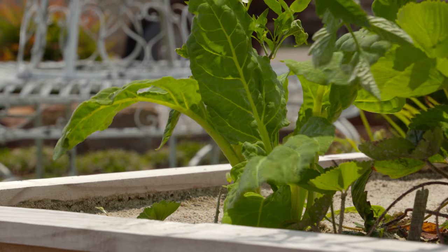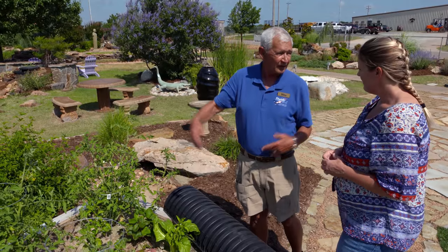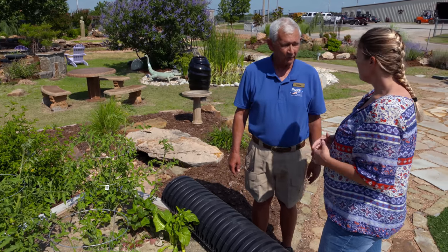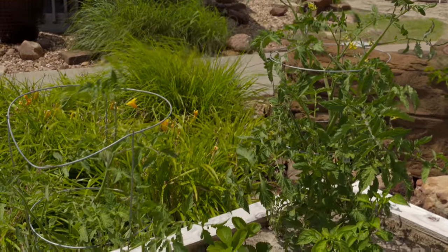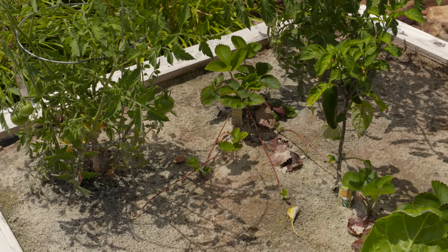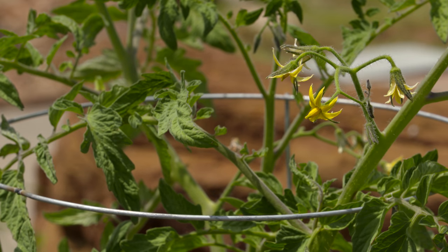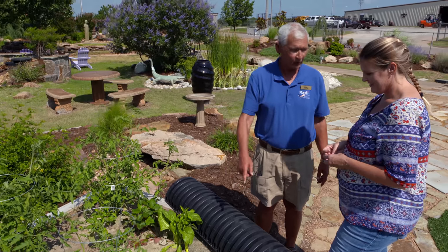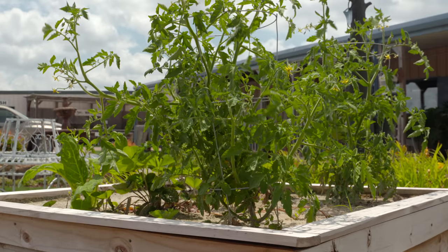You can extend it in four-foot increments and make it as large as you want. There would be less disease on your plants because you're not doing overhead watering and splashing water on the leaves. You're not going to have weed growth infringing on your garden. A lot of pests won't get in here that you would normally get, and it's tough for rabbits to climb up on it.